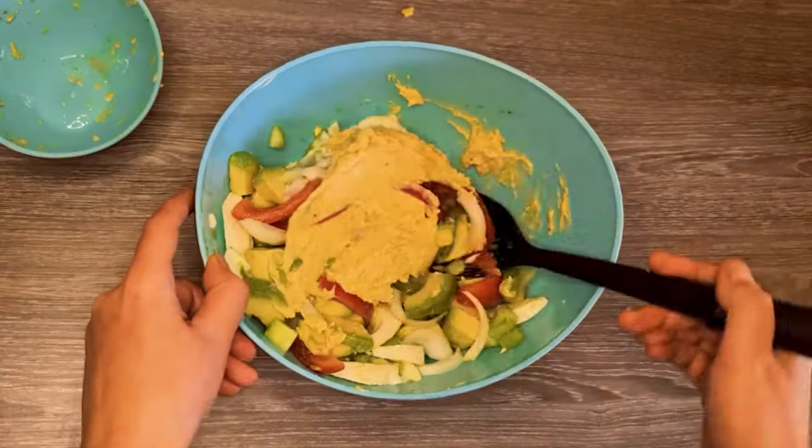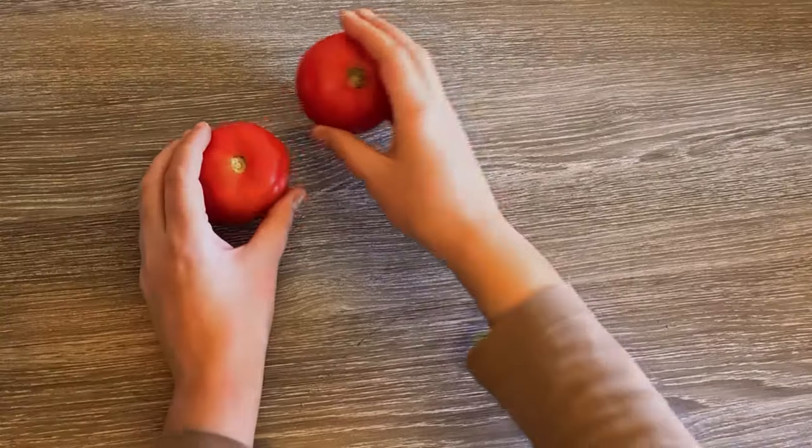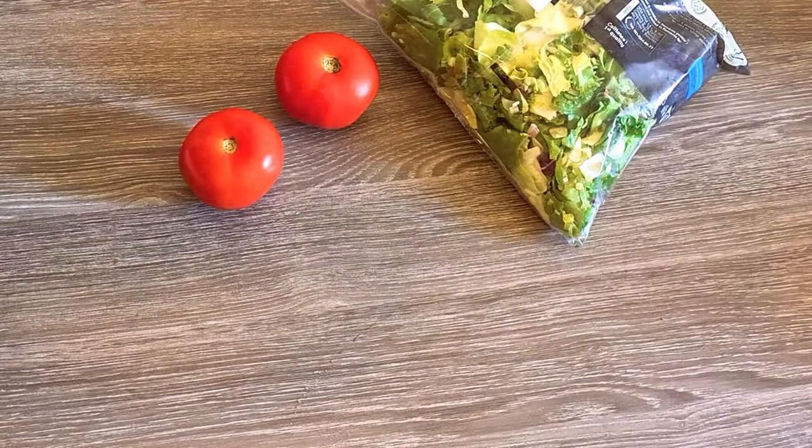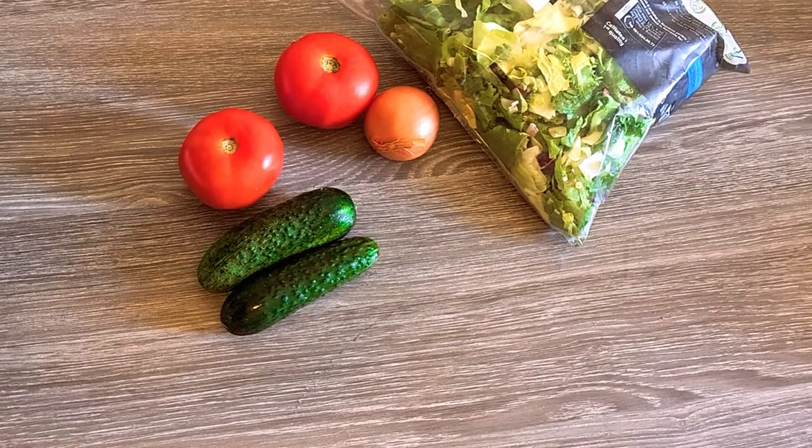This salad is delicious, and you can make it quickly with only a few ingredients. I learned how to make this delicious salad from my husband, who is from Guinea Conakry. It is a very popular, weekly-served dish in the family.